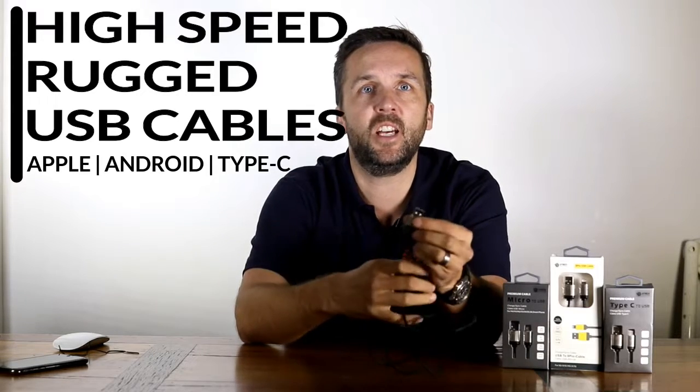Hi, my name is Danny and I'm from O-Tech. In this video we're going to talk about high-speed rugged USB cables, so stay tuned.